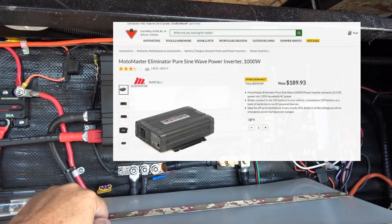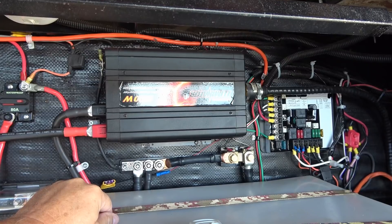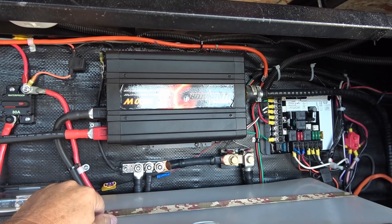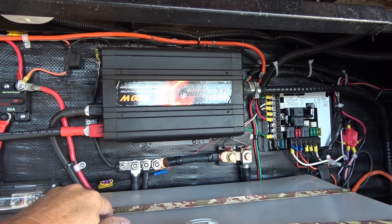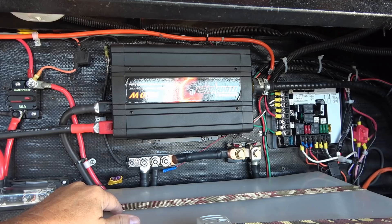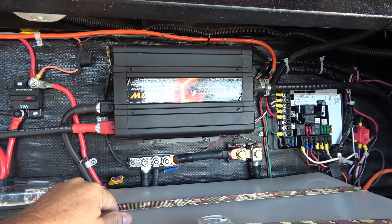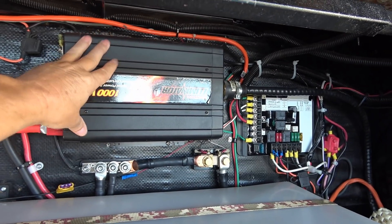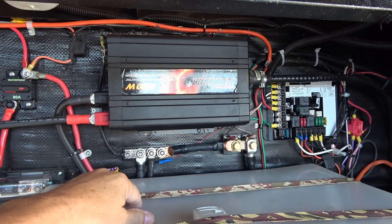They still sell this thing — I think it's on sale again for $189. Ten years of use, and I even use it when we're plugged into the campground as a UPS, so if the campground power goes out it stays on and Ann doesn't lose any data while processing photos. This thing has pretty well been on 24/7 for most of the 10 years. Before we go boondocking again I'm going to take it off the wall, pull it apart, check the fans, and look for any cracked solder joints.